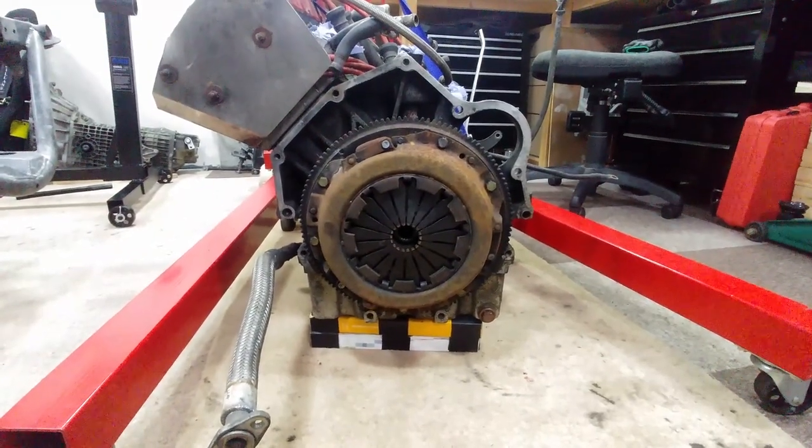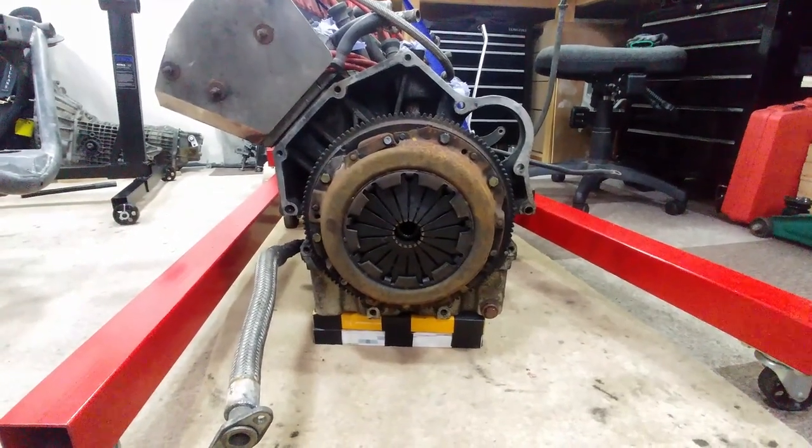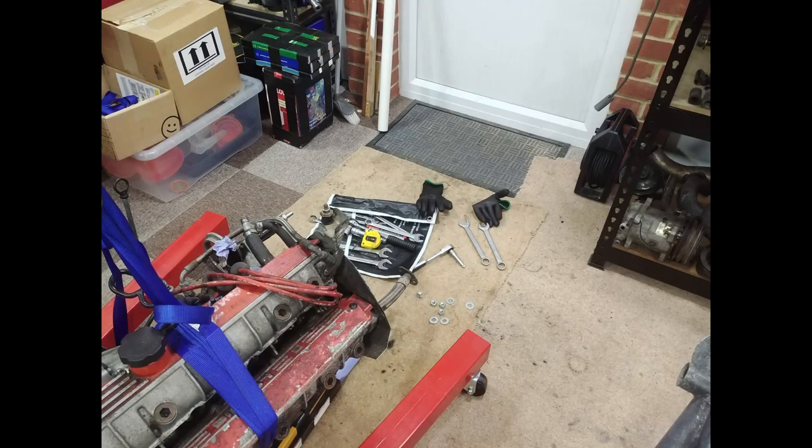To do this the clutch and the flywheel need to be removed. Just in case you're wondering, this is the current position I'm having to work in right now, so again getting it onto the stand is paramount.